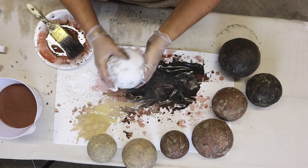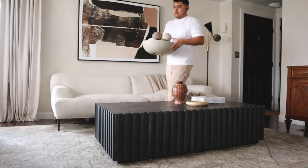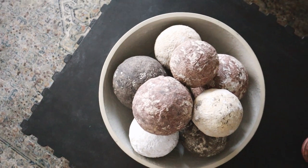Note that since this is painted on cement, the color will dry a little bit lighter. But here's the final result — I put them in a cute little bowl and I love them.